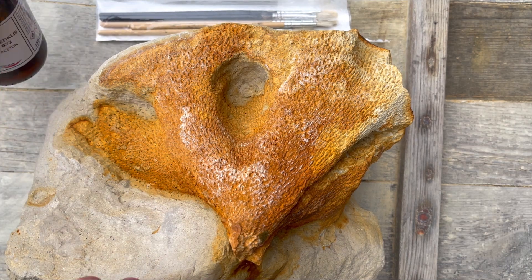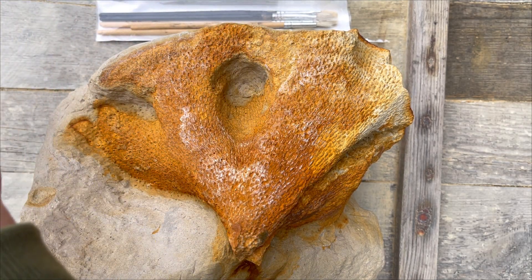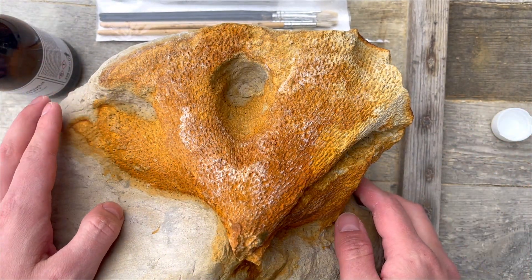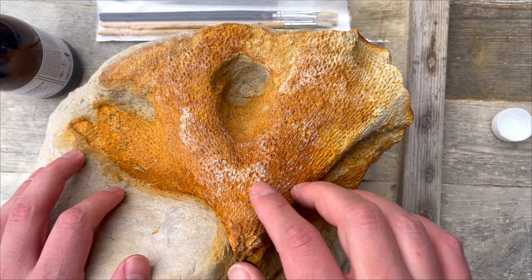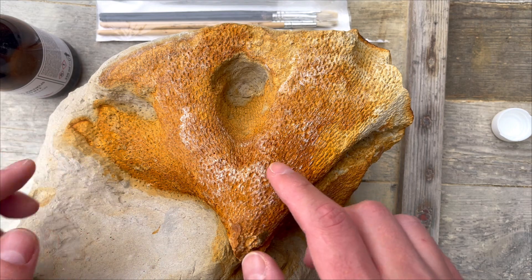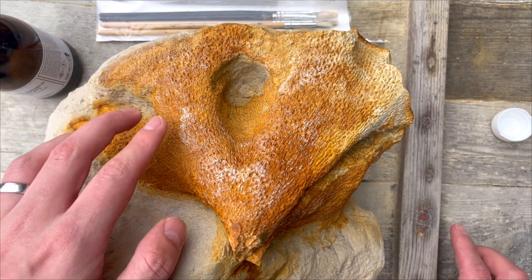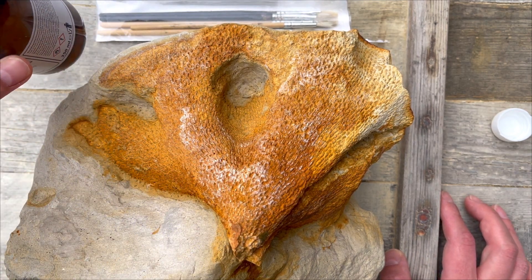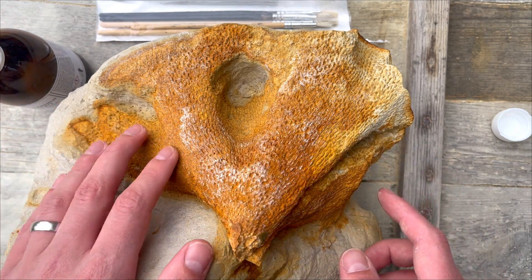I think I'm done, and it's time to put Paraloid on it once again. This time I will wait for it to dry in a warm environment, not outside, because these white spots — that's the Paraloid getting wet while drying. Let's try to remove these white dots by applying more Paraloid with acetone on it, so it will dissolve and hopefully they will disappear.